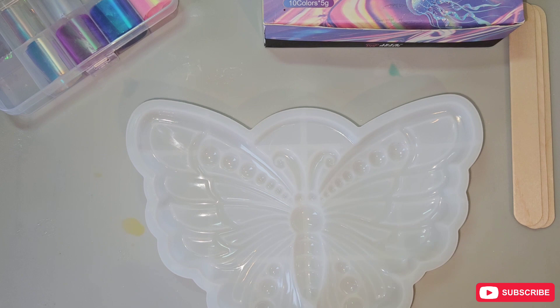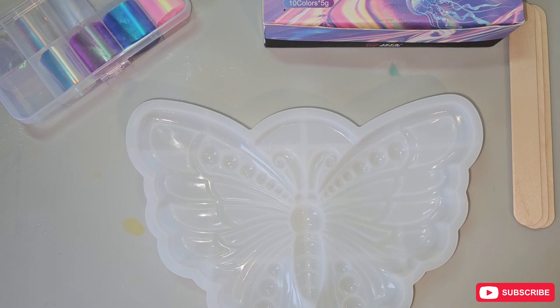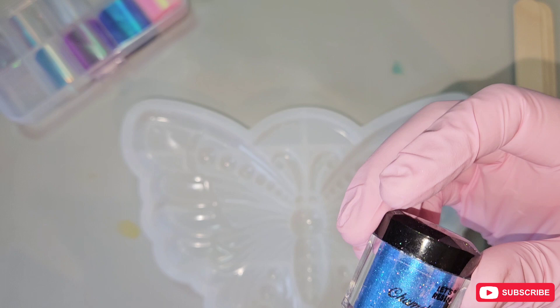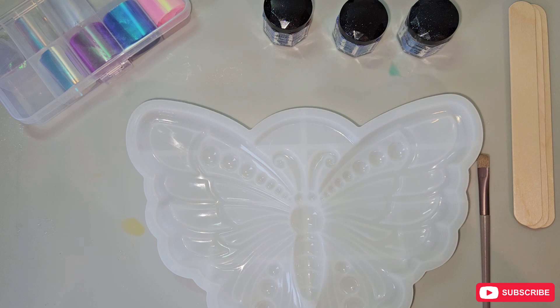I'll show you that and then I'll time lapse it. Once I've covered everything in UV resin I'll give it a quick cleanup because mica powder is messy. Then we can get on to the next step of the video. For today's colors I'm going to be using the blue which has got a purple-blue shift, the grape, the teal, and plum.